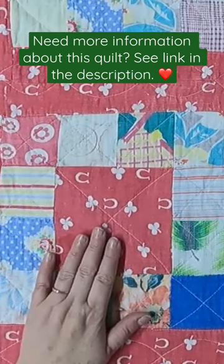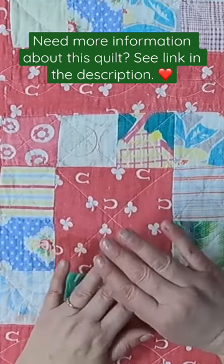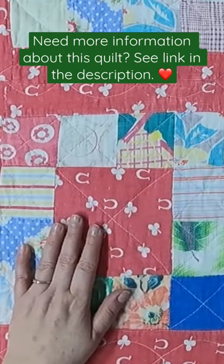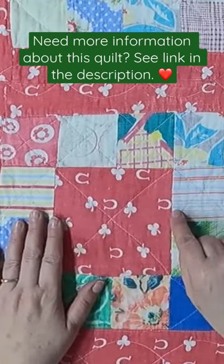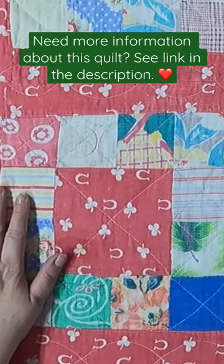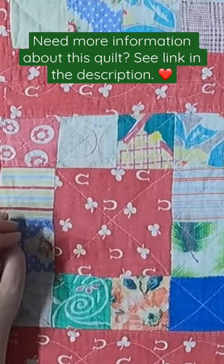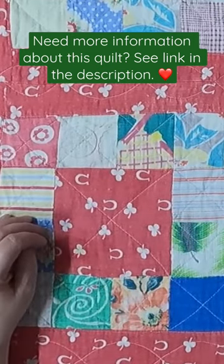Okay, let's start by talking about this incredible fabric. This is what drew me to this quilt when I bought it. I saw it at the auction and I had to have it because this print is adorable. It has horseshoes and shamrocks all over it, and it's throughout this quilt — it's the sashing, it's the center of the blocks, it's the binding, and it's the backing. So it's everywhere.